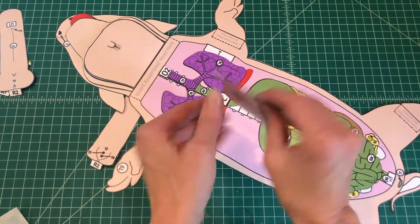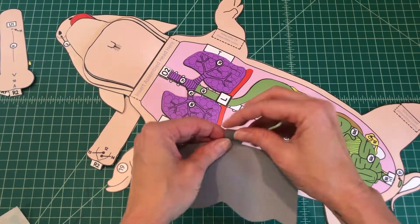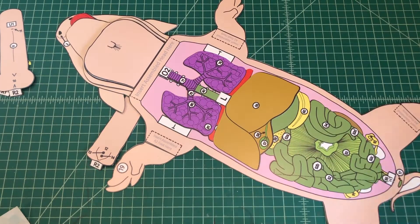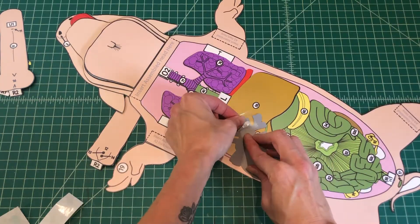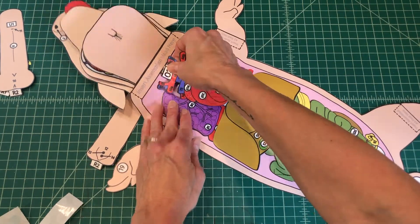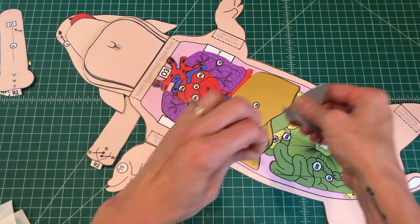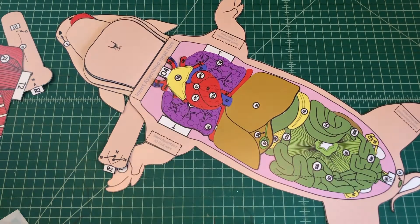Number 13. Find the liver. Apply glue to the back of the tab and attach the liver by tab L to L on the diaphragm of the respiratory organs. Number 14. Find the heart. Apply glue to the back of the tab and attach the heart by tab O3 over O2 on the respiratory organs. Number 15. Find the thymus gland. Apply glue to the back of the tab and attach the thymus gland by tab O4 over O3 on the heart.